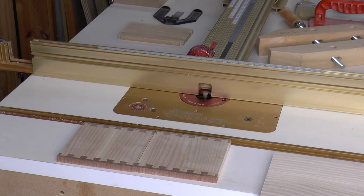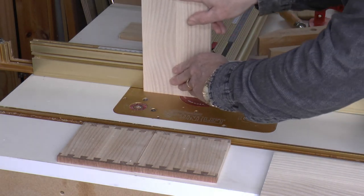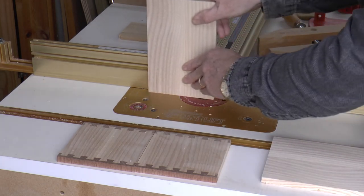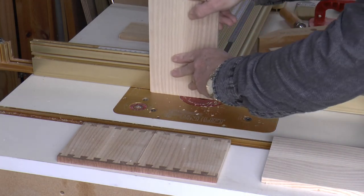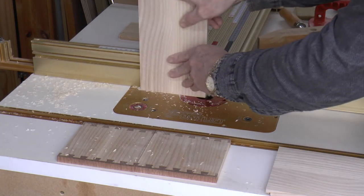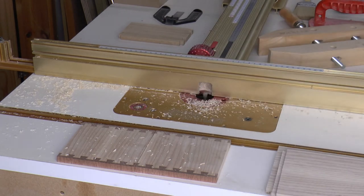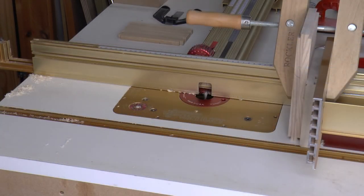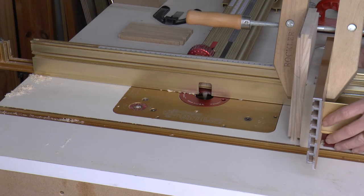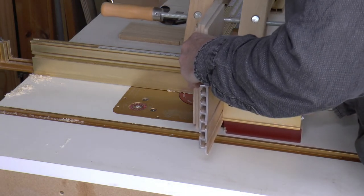Now I make a series of passes across the router bit with the tailboards until I've got approximately a six mil rebate. With the rebate cut done I can make my tailboards back to back on the right angle fixture and make the egg cuts.